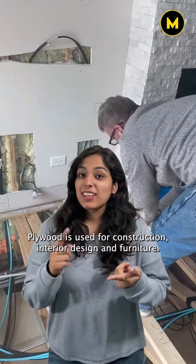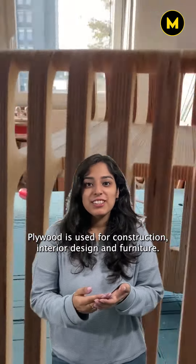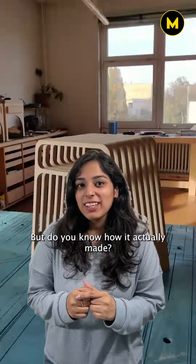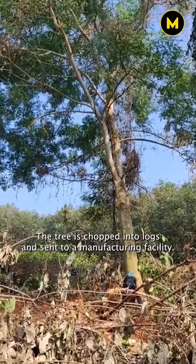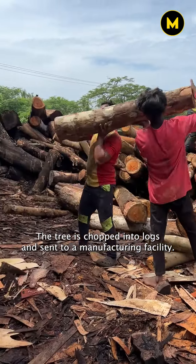We all know plywood is used for construction, interior design and furniture, but do you know how it's actually made? Let's take the eucalyptus tree as the base material here. The tree is chopped into logs and sent to a manufacturing facility.